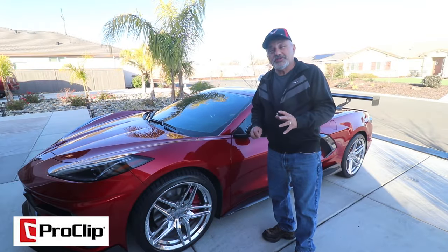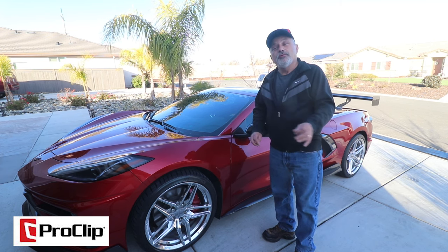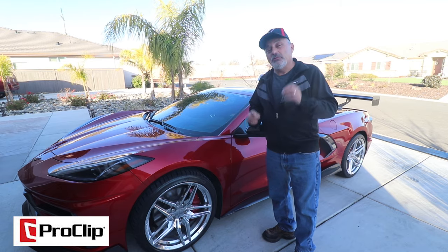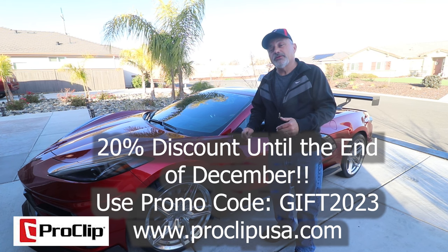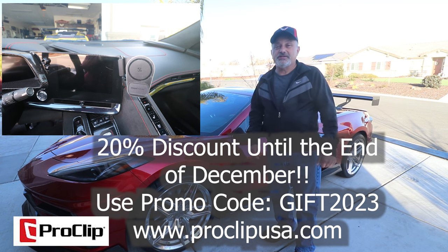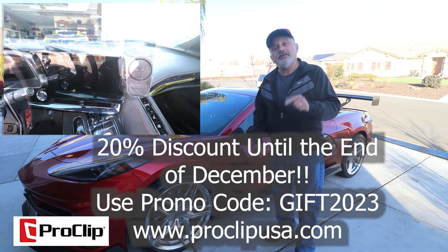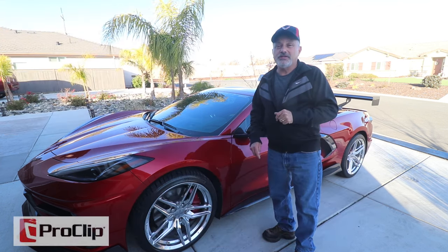Hopefully you found this video helpful and informative. If you did and you want to get one of these brackets for your car, be sure to reach out to Proclip USA and they'll be able to help you. Just as I finished filming, Proclip USA reached out and offered a 20% discount running through the end of December — use code GIFT2023 to get that discount. They don't normally do that, so take advantage of it. Hopefully you enjoyed the video and we'll talk to you later.